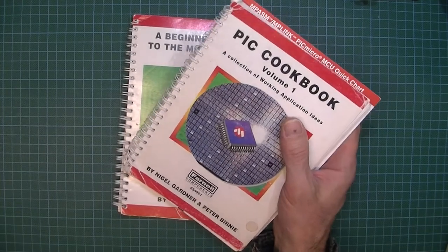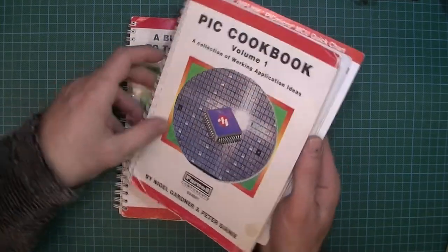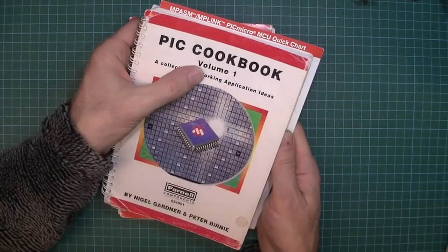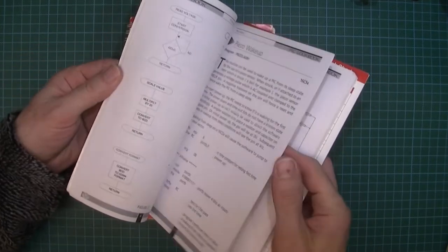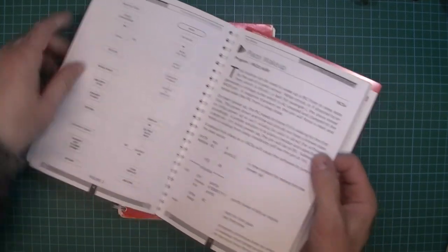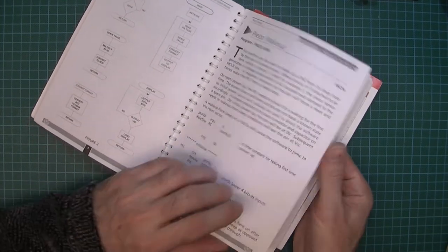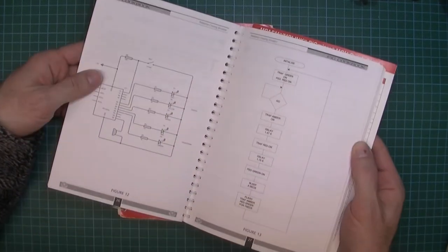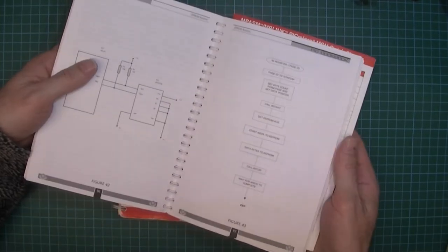This is a very quick video for my students — not a book review, just a quick look at this book. It's a Picaxe book, quite an old one, dated 1997. It's got flowcharts, ideas for programs, and code for programs. It might be worthwhile having a look at this sometime, maybe for inspiration for projects or seeing how a project could be laid out in terms of circuits and flowcharts. Overall it's actually not too bad even though it is dated.